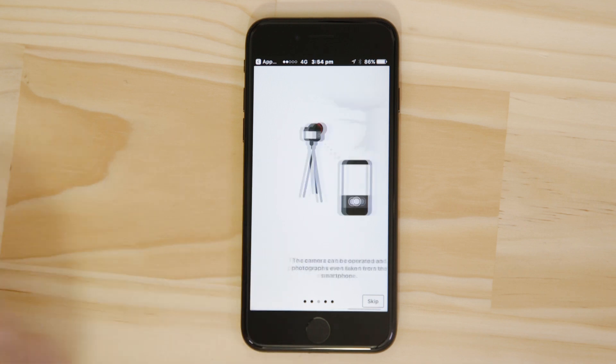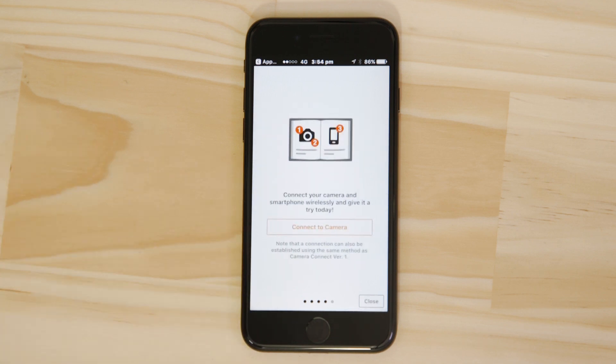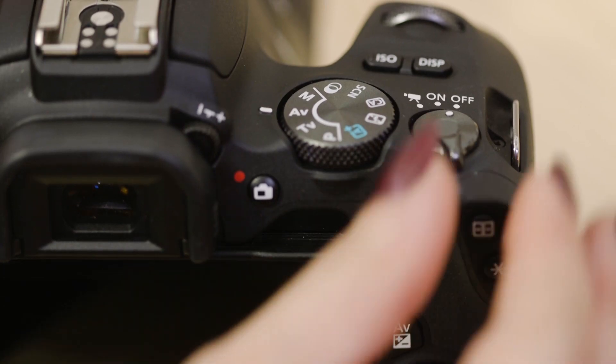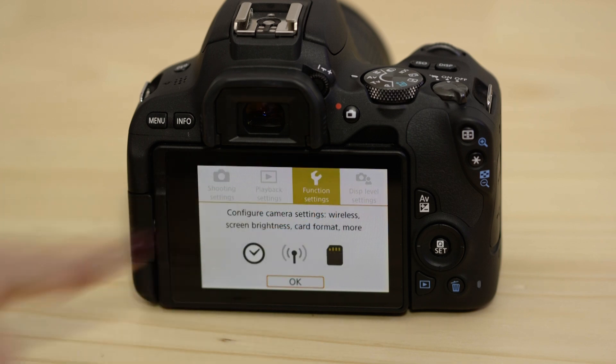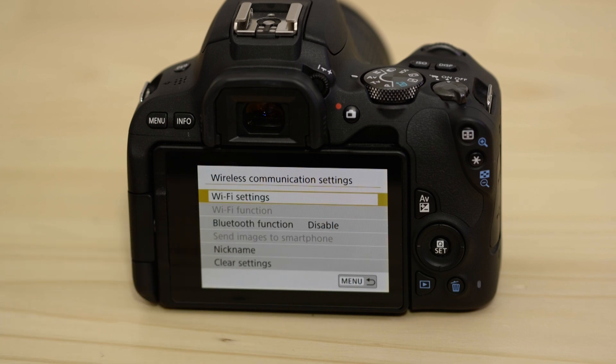Now this bit's really important so don't tap anything just yet. We're going to tap the close button here and show you the fastest way to connect. Make sure you're on this screen. Now switch on the camera and press the menu button. Next go to the function settings menu which looks like a little spanner. Now go to wireless communications settings so that we can enable the camera's Bluetooth and Wi-Fi. The first thing we need to do on this screen is to set the name that the camera will be known by on your device.